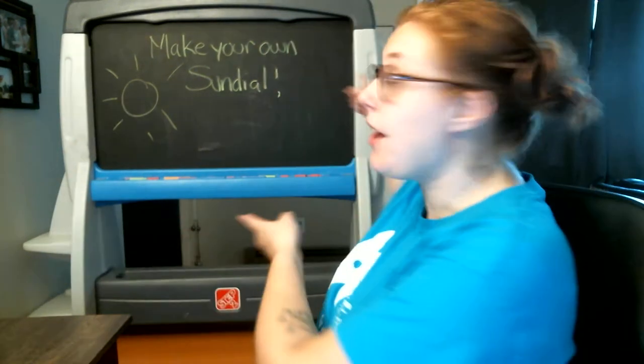Hi! Miss Rachel here, here to show you how to make your own sundial.